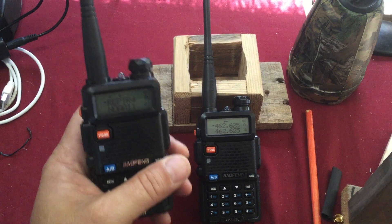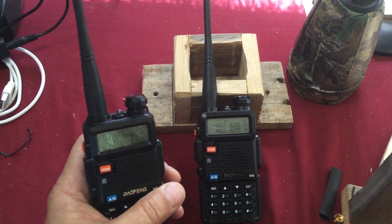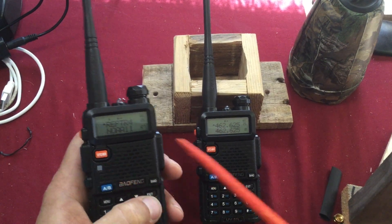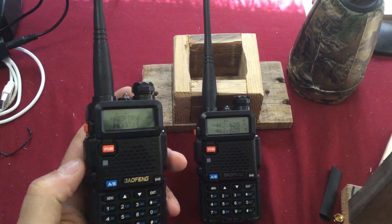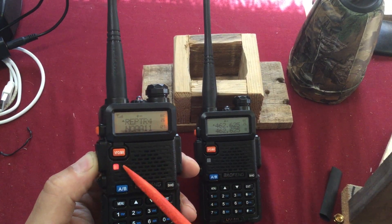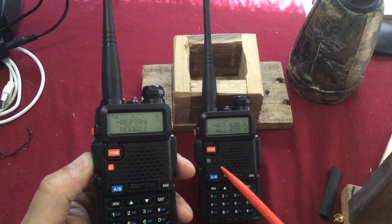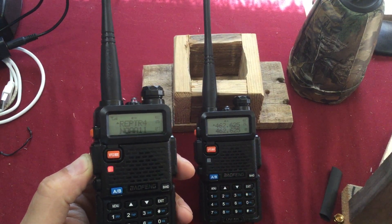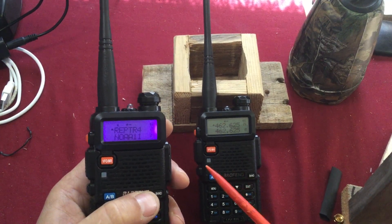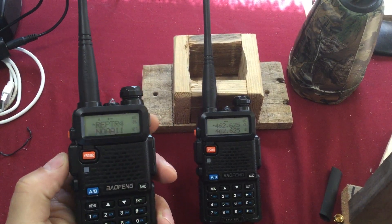For people not familiar with these radios: there's an LED light — when it's red it's transmitting, when it's green it's receiving. I've got the button pressed in, transmitting. Now I'll unkey it and the squelch break from the repeater kicks on and it receives.